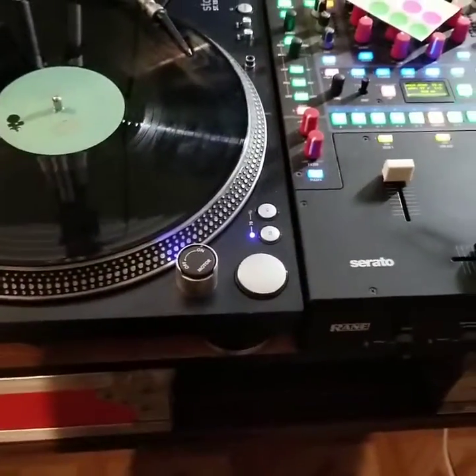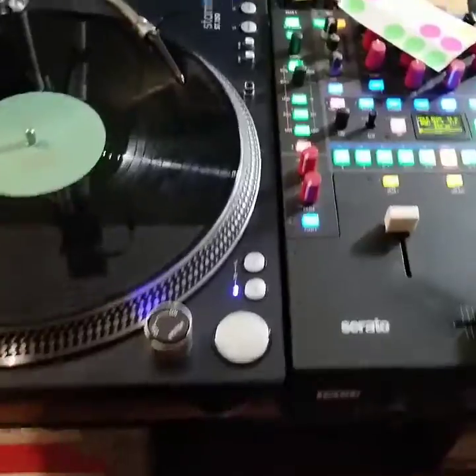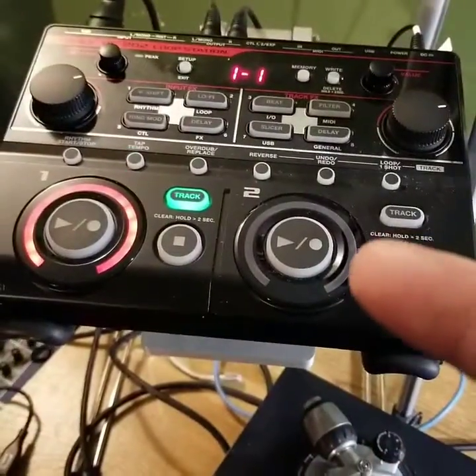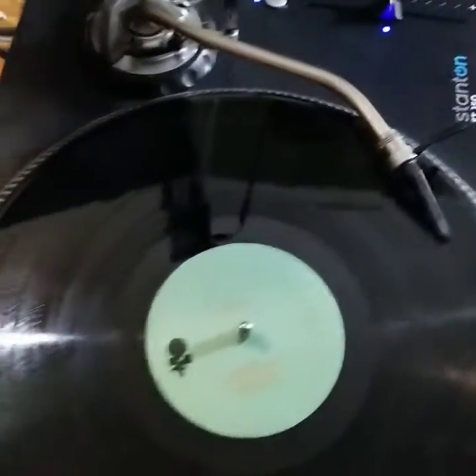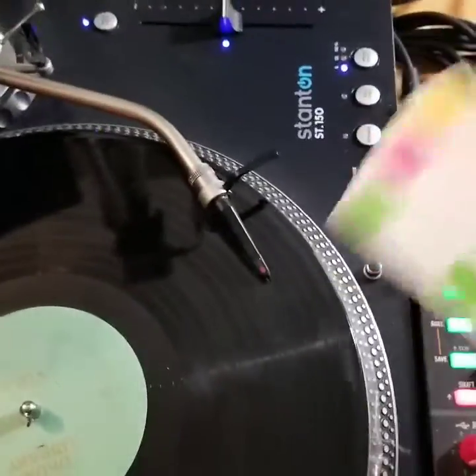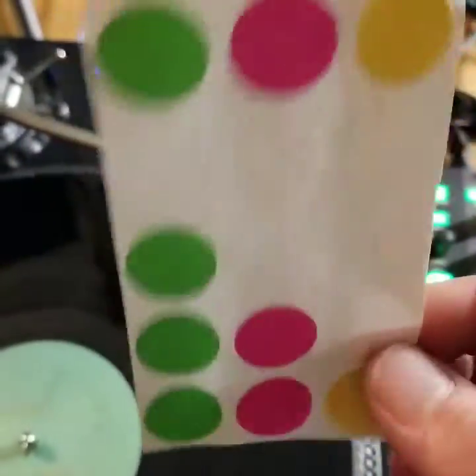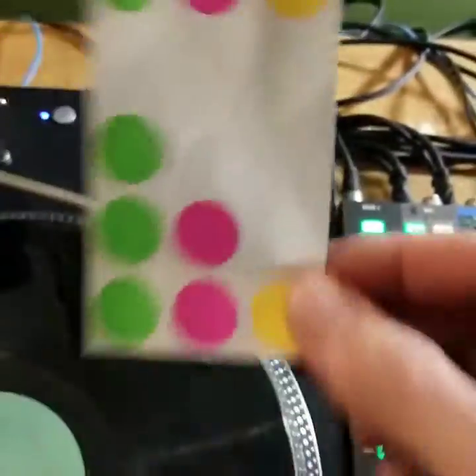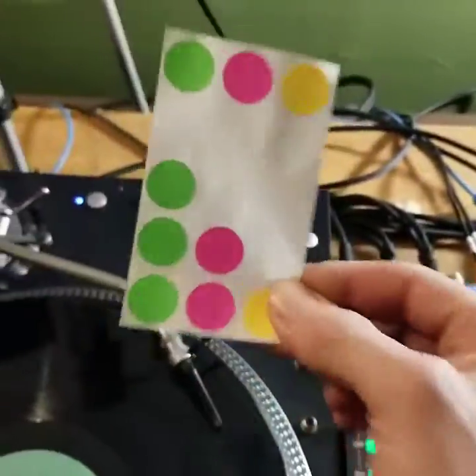What's going on everybody, it's your boy Co-Cuts here, chilling in the studio right now. I'm working on a routine using this beat I found, and I'm going to show you guys how I cue my beat using these little cue stickers — cue markers, label markers, stickers, whatever you want to call them.